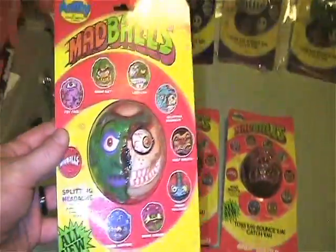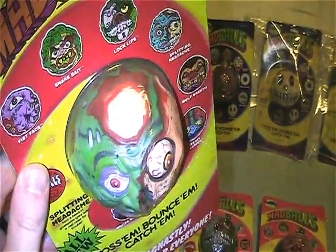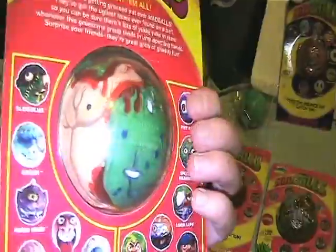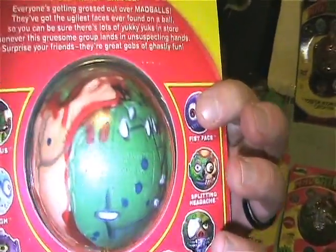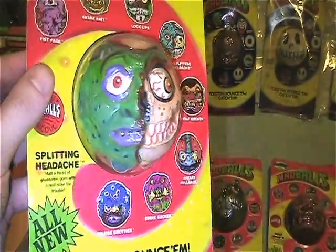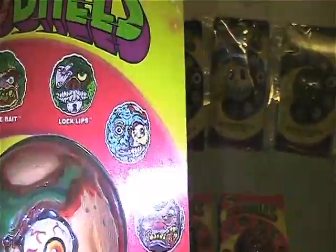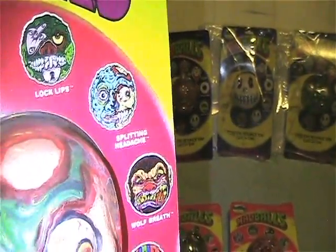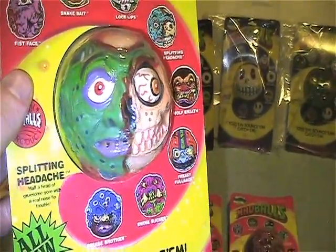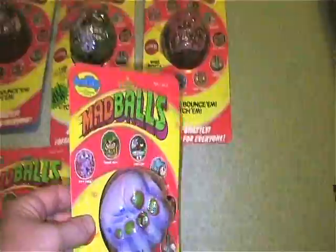Next is Splitting Headache — cool design, half skull face. They're all just full of ooze and stitches and gore, so crazy for the times. It's kind of cool though because the actual Madball is green but in the art he's blue. Pretty much all the rest of them are spot on their colors, but for some reason he's different. I don't know if there's a version of him out there that's blue, but I'd like to find out.